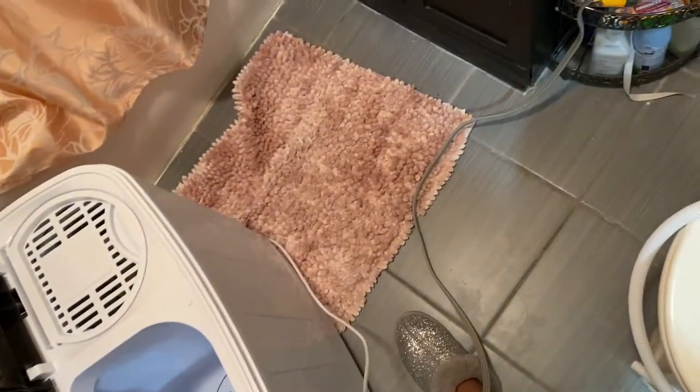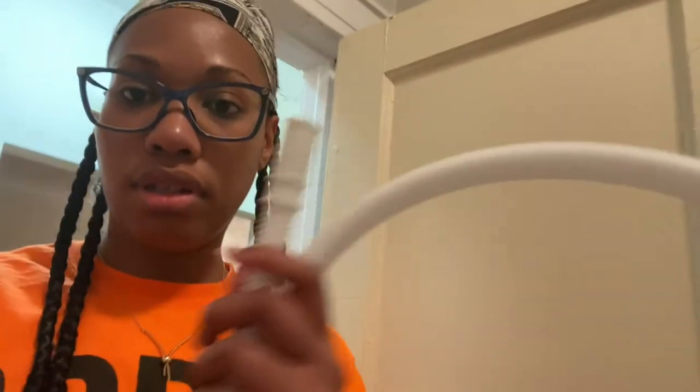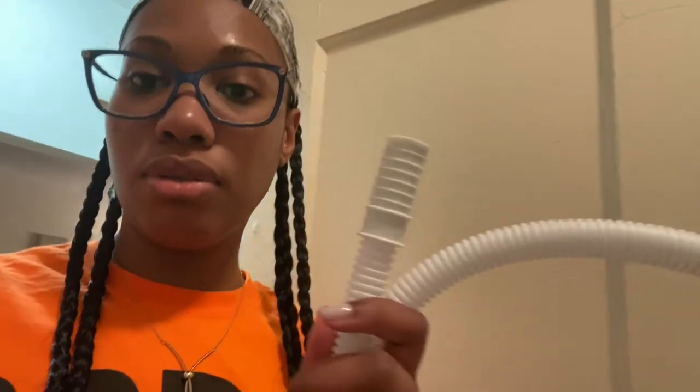This is where the white cord starts and even if I put it in my tub, it's just not gonna reach all the way over there. I'm not gonna bother with the hose they gave me. They gave me a hose that's supposed to connect to your sink to the machine, but I already know my bathroom sink is not gonna fit this. So I'm just gonna use my shower head.